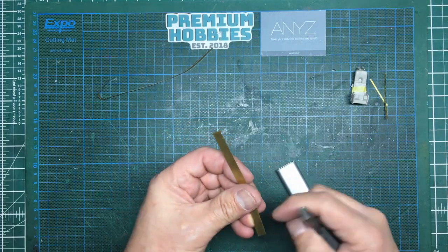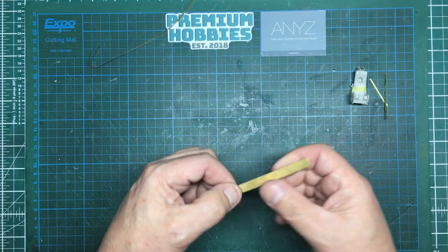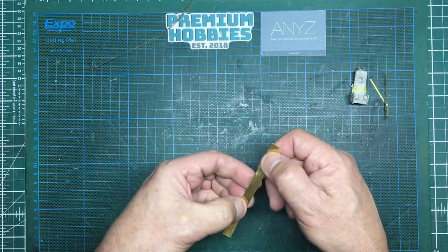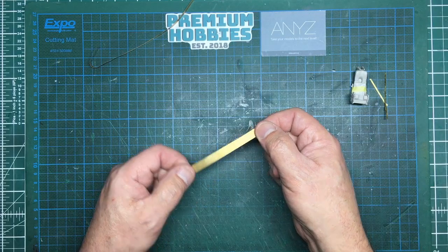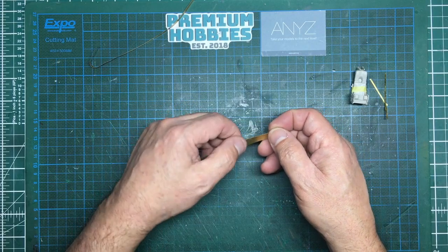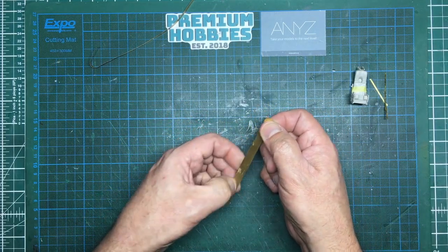I'm just removing these little nibs so I don't cut myself. So this is basically a piece of virgin brass — it's from the Scale of the Titanic photo-etched sets; you do get a lot of spare brass with them. What I want to do now is roll this into shape.